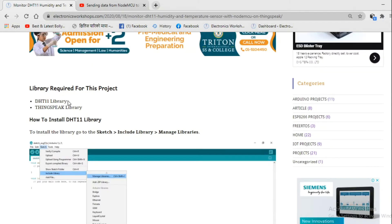Before going to the programming section, we must install two very important libraries for this project. One is the DHT sensor library and another is the ThinkSpeak library. We have already discussed in our previous video how to install the DHT sensor library, so I am not going to explain it again. Now let us see how we can install the ThinkSpeak library in our Arduino IDE.